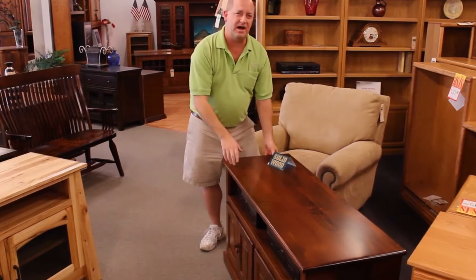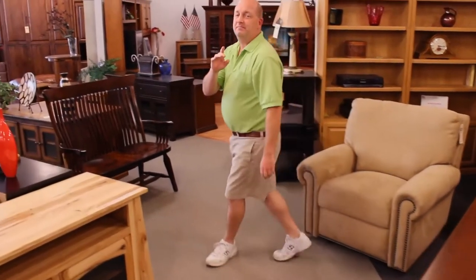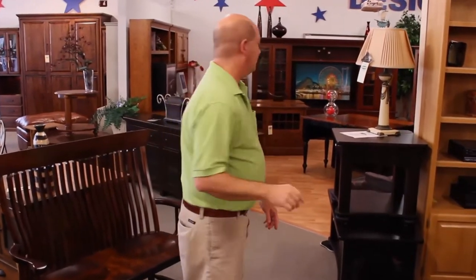And it doesn't have to come at a high cost. This is all hand-built furniture made to order for you, to fit in your home, to personalize it and make it comfortable.